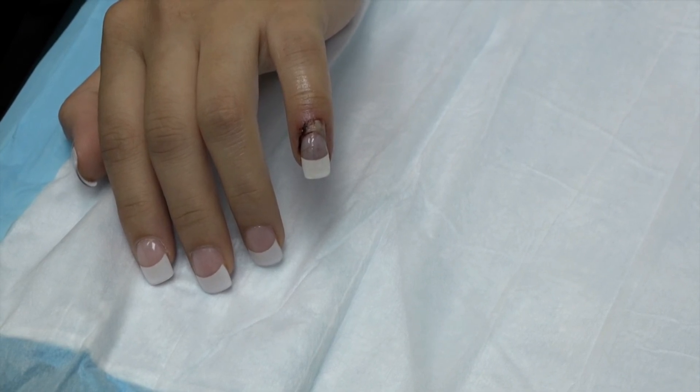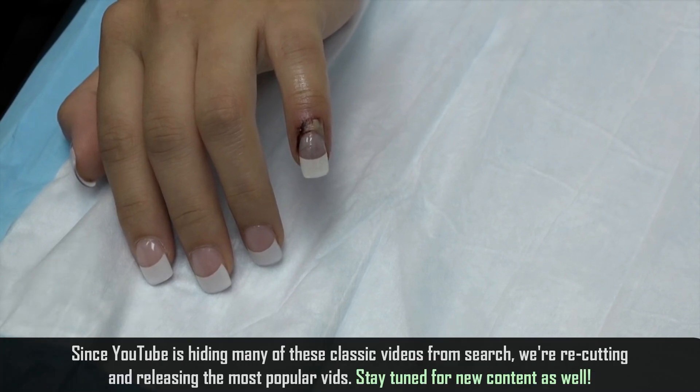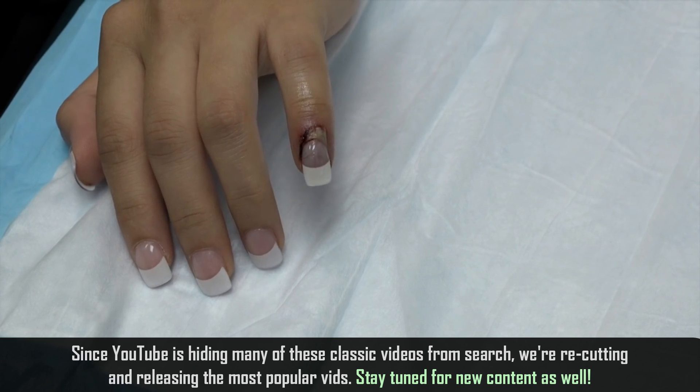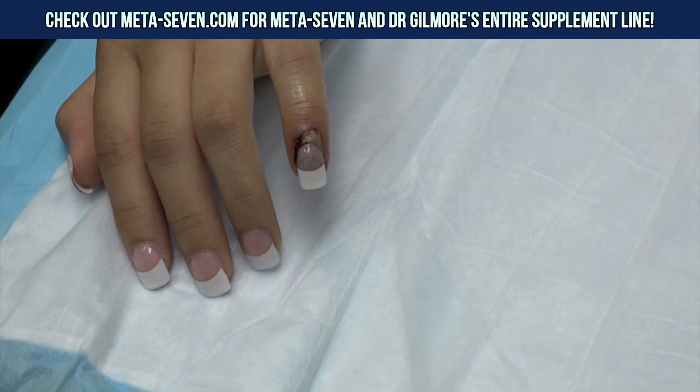What we're going to do is give you a digital block, which means we're going to anesthetize the finger, then send you for an x-ray while that anesthesia is working, then come back and take that nail off for you. Do you mind if we video you? Of course not. Are you sure? Creek Mom — I think Creek Mom is a good nickname, don't you, Gonzo?